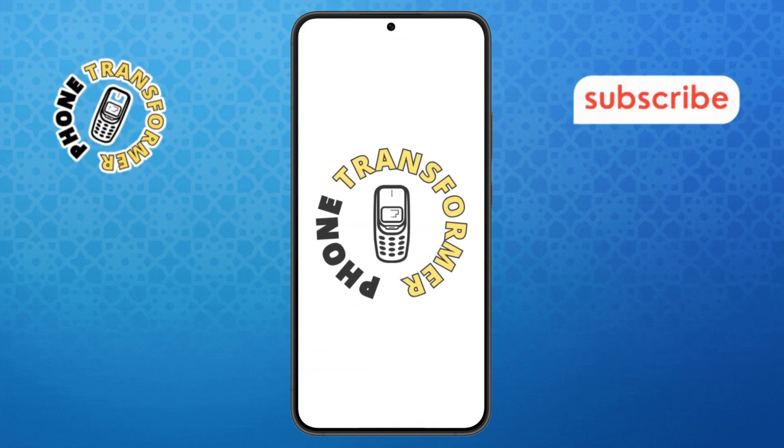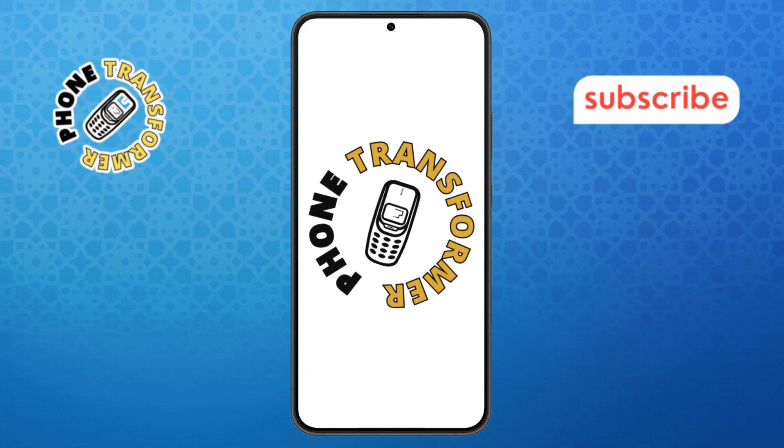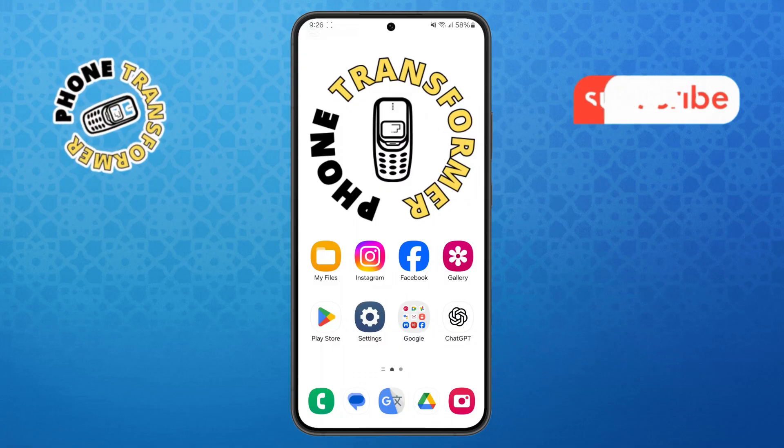Welcome to the Phone Transformer. In today's video, we'll show you how to print Google Docs from phone. Let's get started.